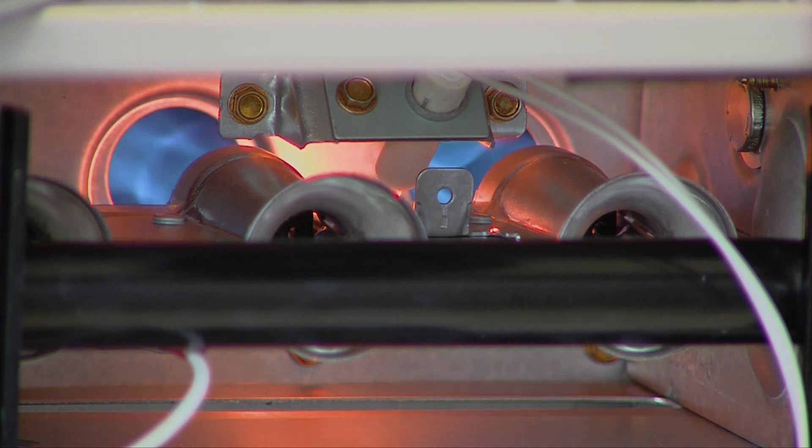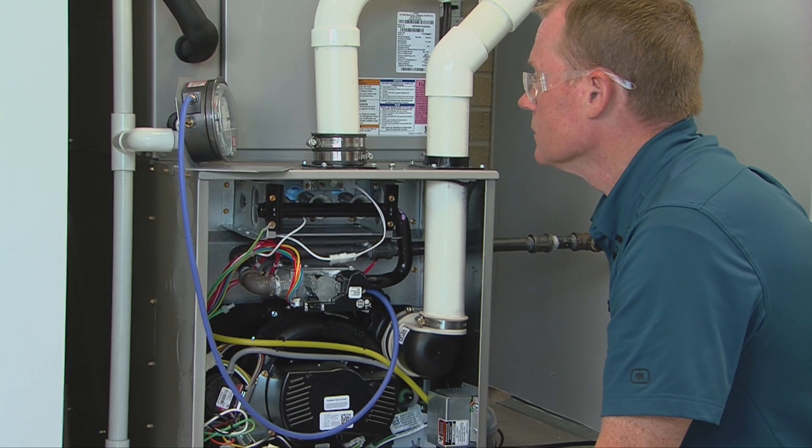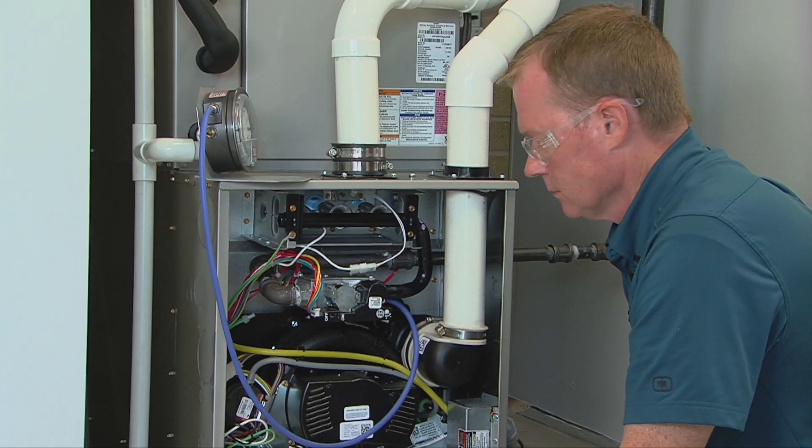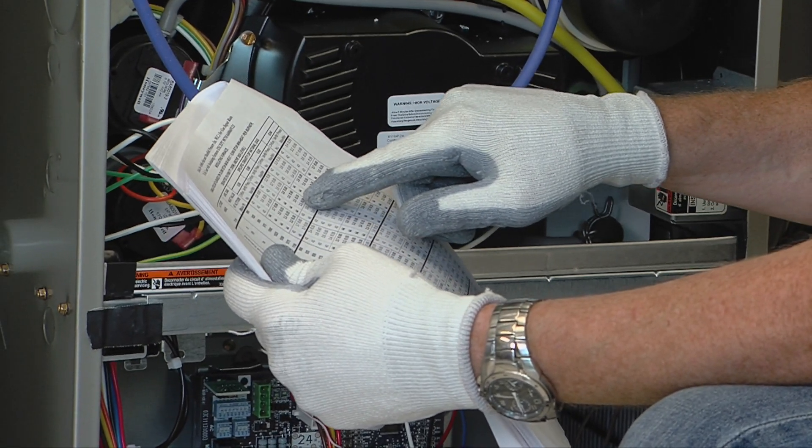After the main burners ignite and the blower starts, confirm minimum heat manifold pressure is correct by referencing the manometer and the reference tables in the installation instructions.